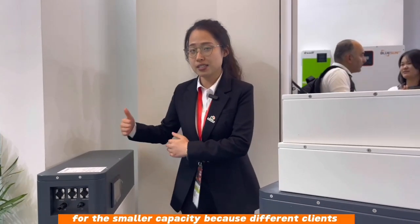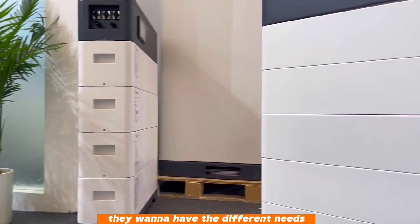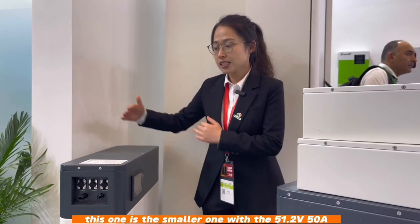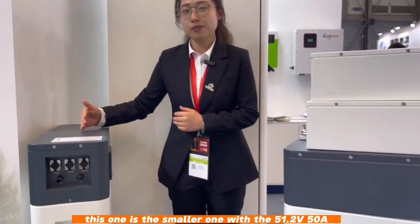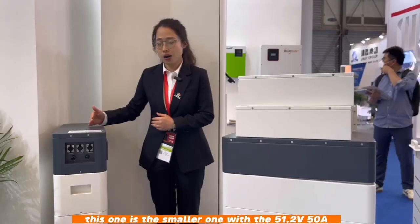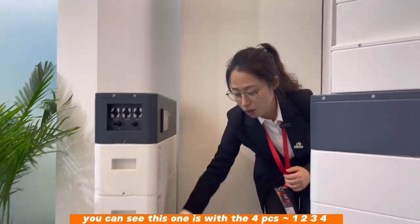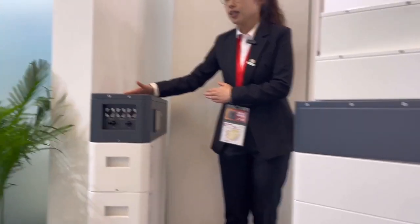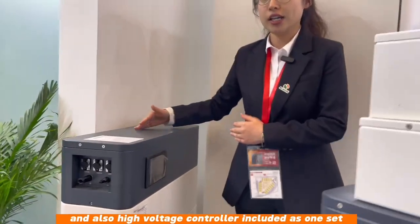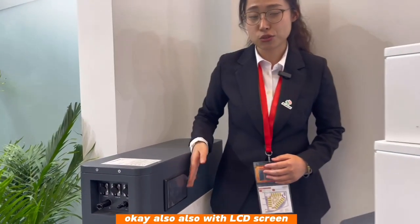We also have different modules for different needs. This smaller capacity module is for clients who want lower capacity — it is 51.2V 50Ah. You can see this one with four pieces, and also with one high voltage controller included as one set, with an LCD display.